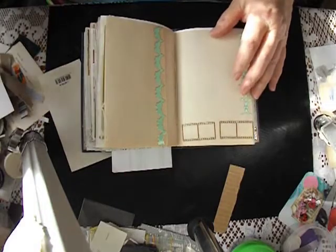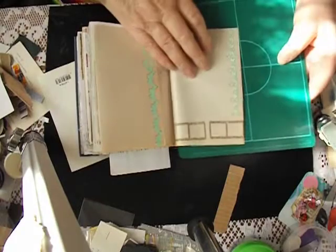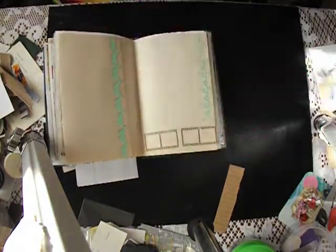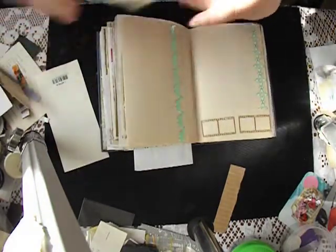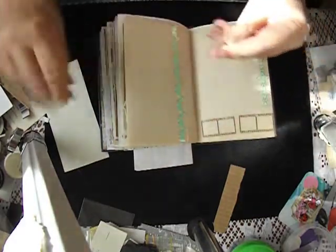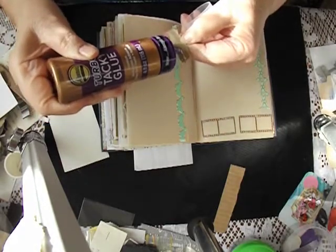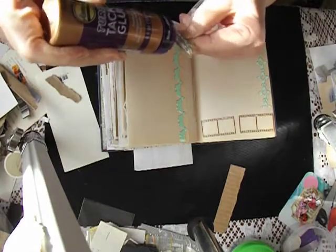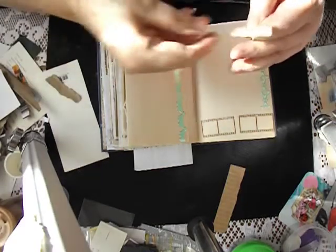Let's get something solid underneath that because this book is getting a little bit lumpy and bumpy. That's going to be too fat — okay, let's leave it lumpy and bumpy. I've got my brown paper bag; I'll put a little bit in there. I'm only going to put just a little bit of glue — I'm not going to cover the whole piece. It doesn't matter if it's a little bit loose because it's all going to stick.